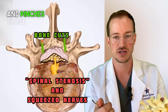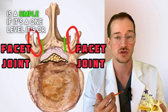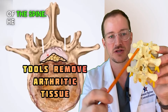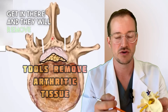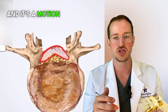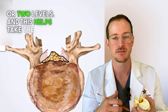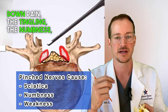A laminectomy — if it's a one or two level — is usually an outpatient procedure where the spine surgeon will go into the back part of the spine, shave off the center part of the bone, and remove the thickened, arthritic tissue. It's a motion-sparing, non-fusion procedure that can be outpatient if it's one or two levels. This helps take the pressure off the nerves and helps cure the shooting down pain, the tingling, and the numbness.